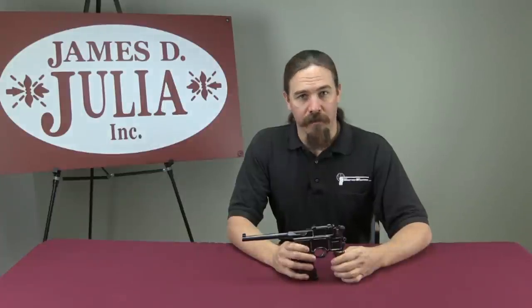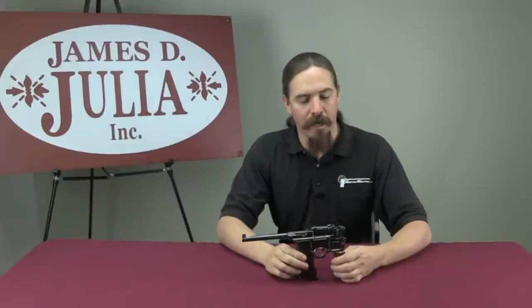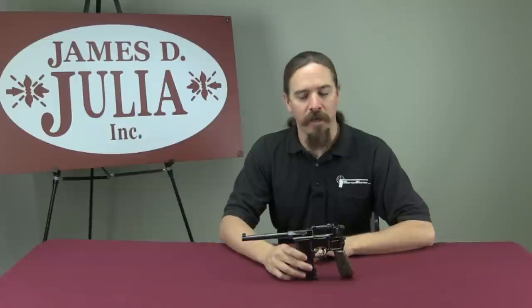Hi guys, thanks for tuning in to another video on ForgottenWeapons.com. I'm Ian, and I'm here today at the James D. Julia Auction House up in Maine, taking a look at some of the guns they've got for sale coming up in their March 2015 auction.